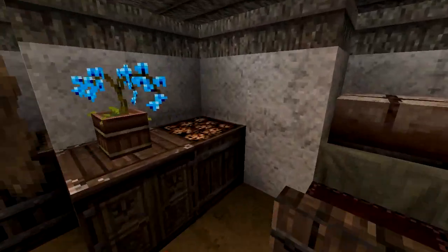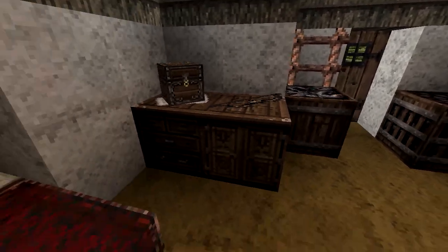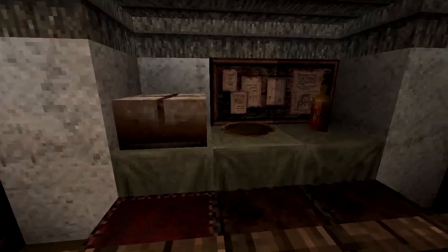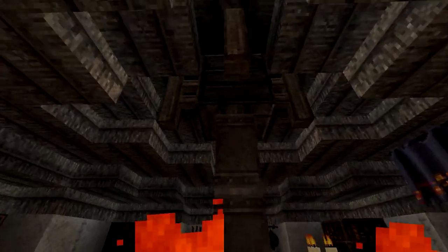There's some food in the crate. There are a lot of these so they can keep their clothes or other items. Here is a table and some seats where you can eat. That's what I changed.